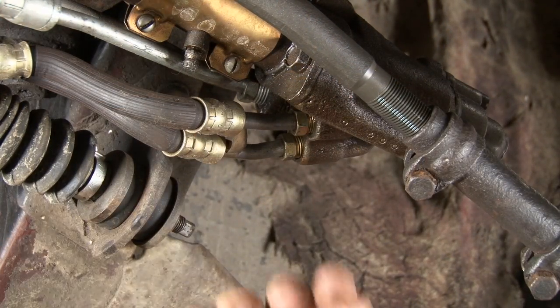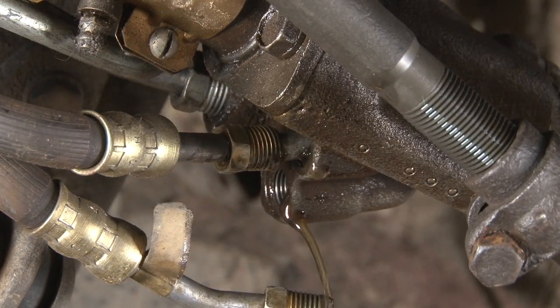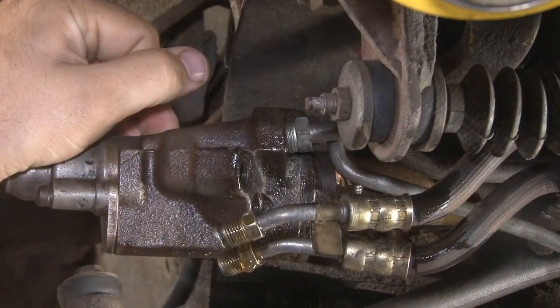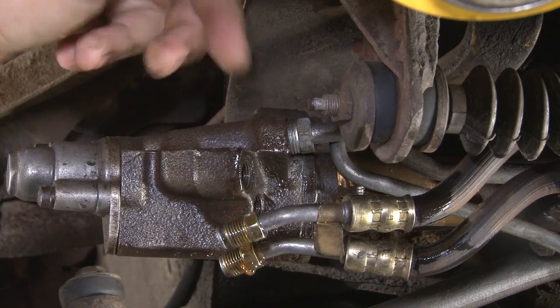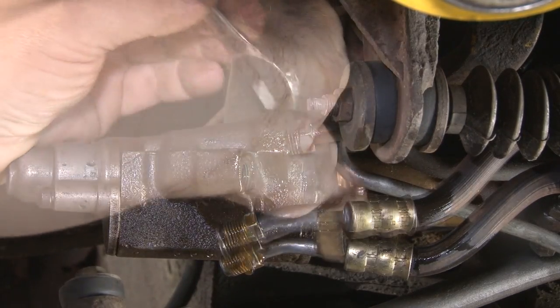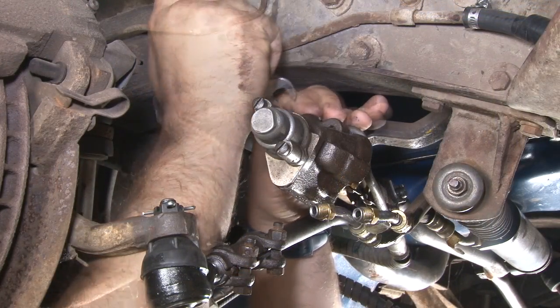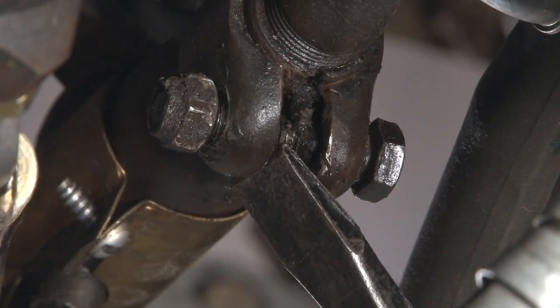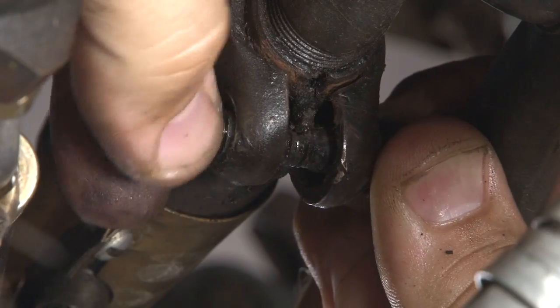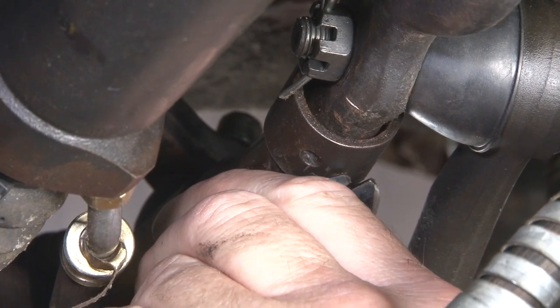Now we can move on to the two control valve lines that go to the slave cylinder. The control valve hose is off — now move on to the power steering lines, one located back here, another one up top. With the collar out of the way, now you can remove the roll pin and you can actually turn off the control valve.